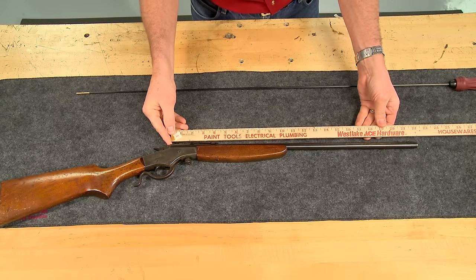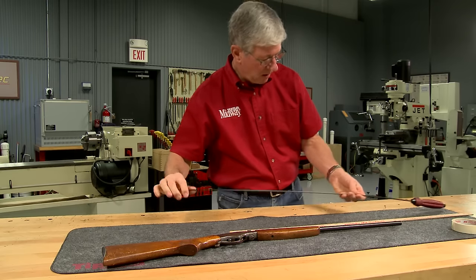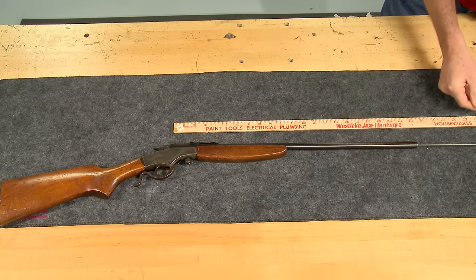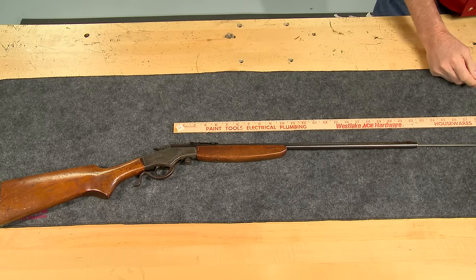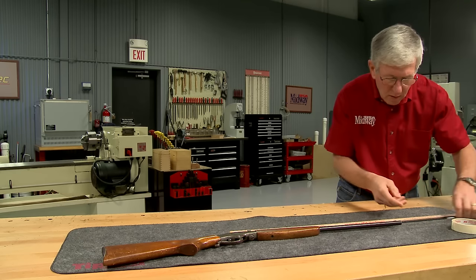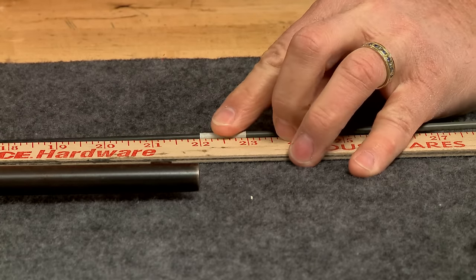Rifle barrels are measured using the same technique. In the case of this Stevens Crack Shot, a cleaning rod is inserted into the muzzle end of the barrel until it makes contact with the closed breech block. A piece of tape is used to mark the end of the barrel. The rod is withdrawn and measured. This barrel is 22 inches long.